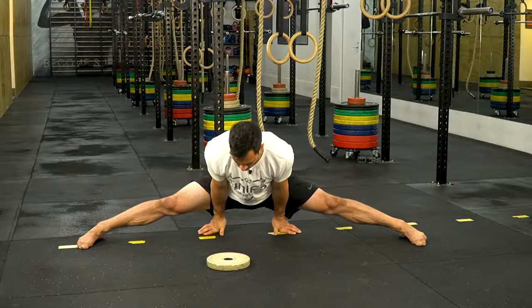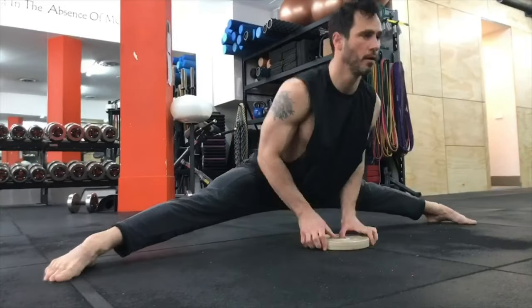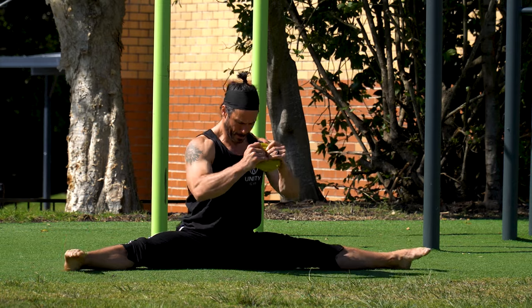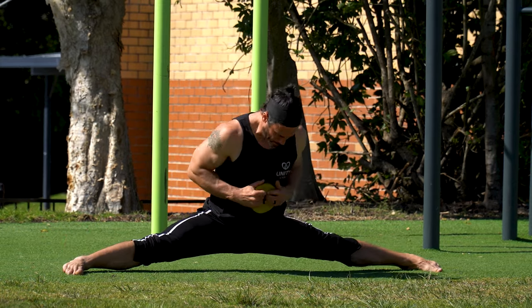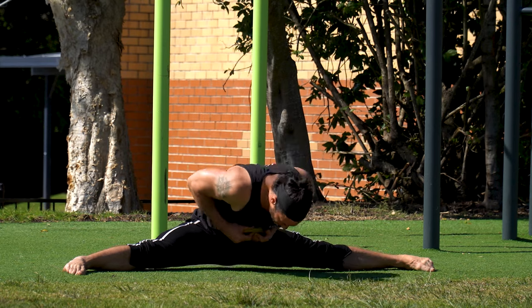The straddle up to good morning requires a lot of strength and can be done in many ways. You can press your hands into the ground to help, you can straddle up without your hands and grab the weight, or you can hold the weight the whole time and straddle up without your hands. This exercise will make you very strong in the middle splits when you're ready for it.